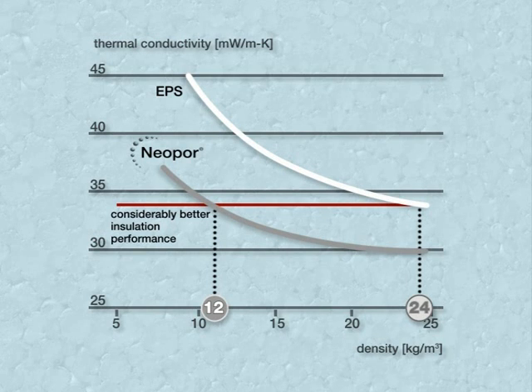Or to put it another way, at the same density, insulation panels that are about 20% thinner can be used. A considerable advantage, and not just when renovating old buildings.